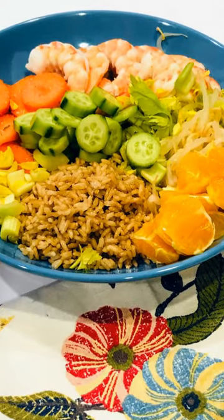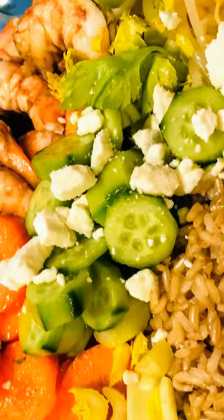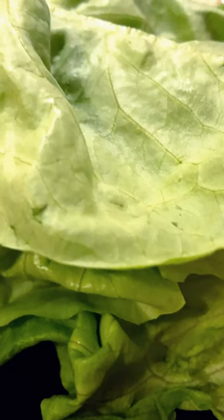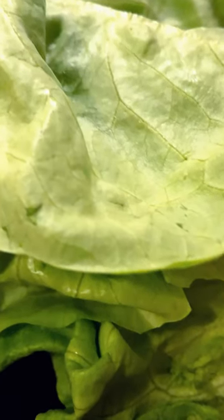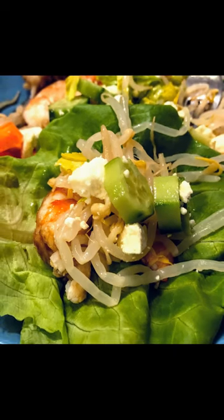When it's all done, I take a piece of butter crunch lettuce, place it in my hand, and scoop the mixed salad into it. This way I don't over-add and I can actually close it and eat it as a wrap. It's delicious, easy, and you can find more on my website danavento.com.